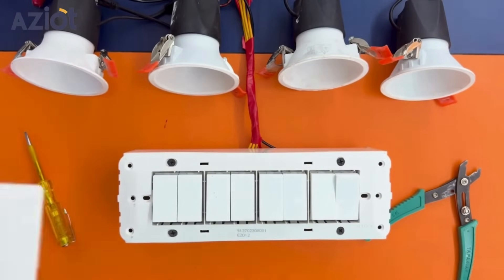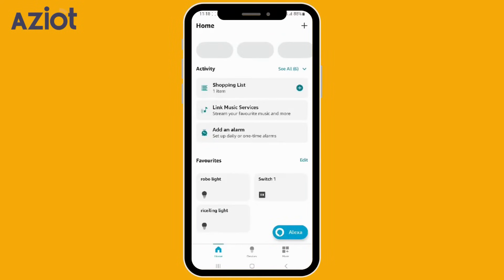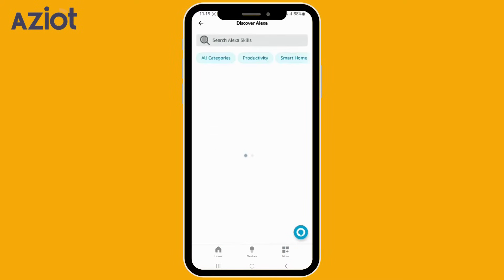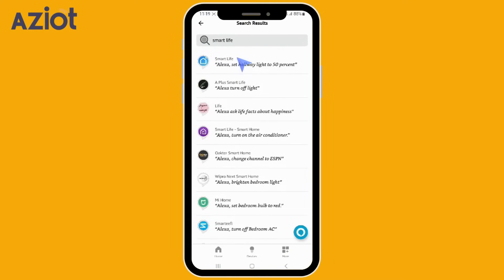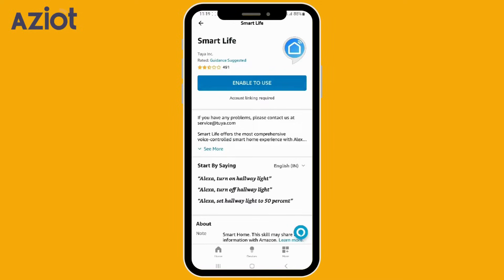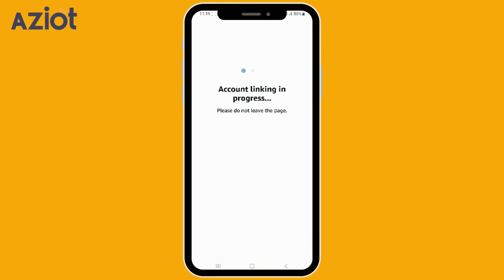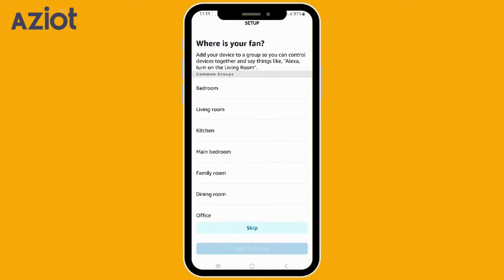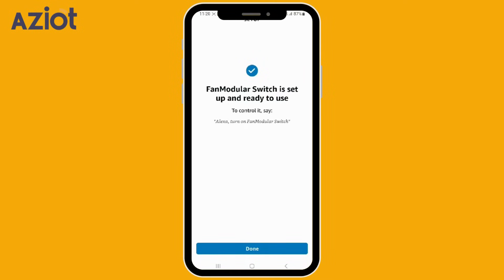We can also configure the device for voice commands. Integration with Alexa: Open the Alexa app, tap the More tab at the bottom right, then tap on Skills and Games. Search for the Smart Life app, select it, and click Enable to Use. Click Agree and Link. Wait for Smart Life to confirm linking, then tap Close and let Alexa find your device. When a device to add is found, click Next. Select the group you would like to add the device to, then click Add to Group. Once the device is added to the group, click Continue and Done.